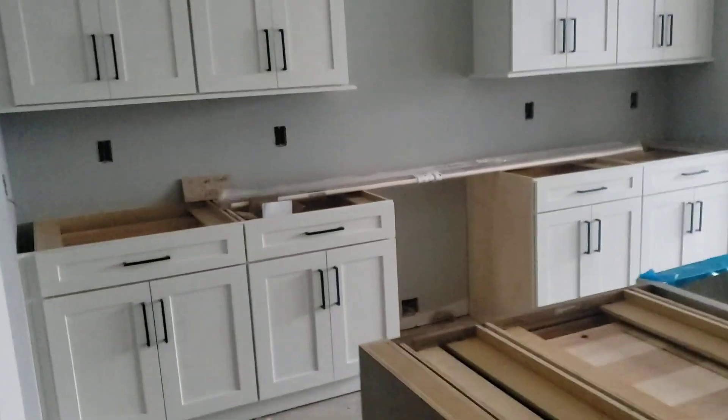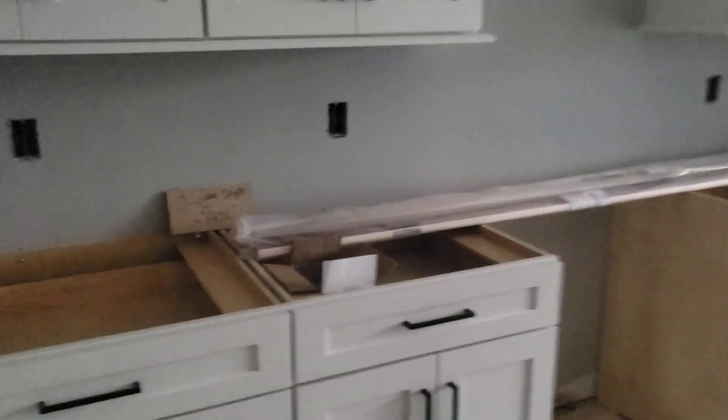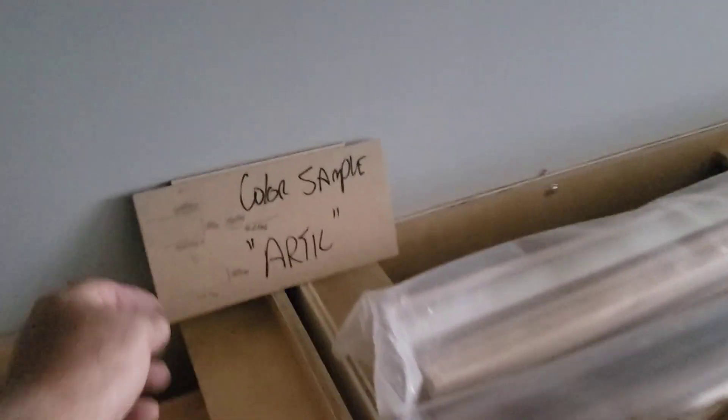Back to the kitchen: we left a color sample in Arctic and a color sample in Sweet Tea for the customer — that's the island color and the color on the other side. We've got a few extra handles from all the handles put on the cabinets, so we left those extras.